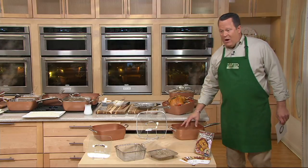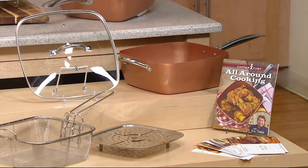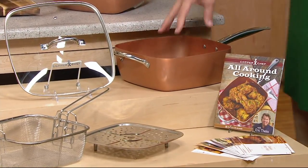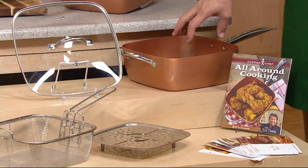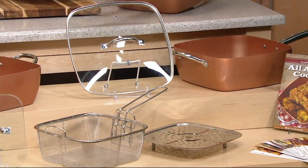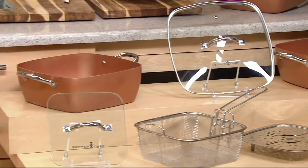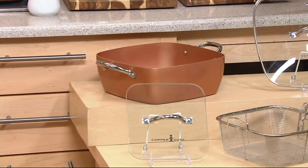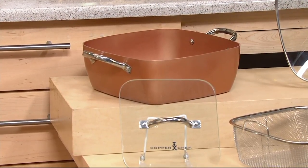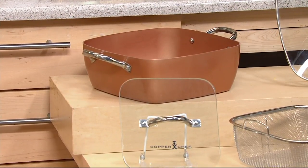First of all, you're getting our 11-inch square pan — 7-quart capacity, which is a lot. You have two pan choices: the sauté, which is the stick-handled pan, and the casserole. Both are equal size, both hold 7 quarts of food, both are 11 inches square. One has two handles — that's the casserole — and one has the stick handle — that's the sauté.